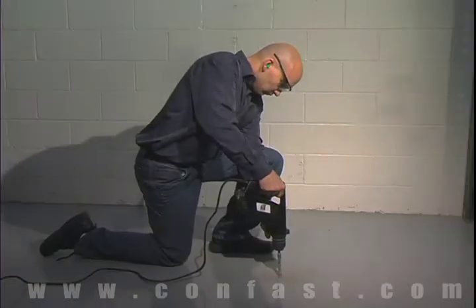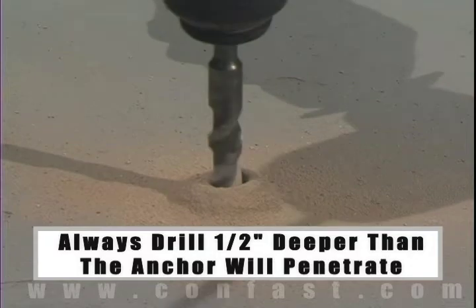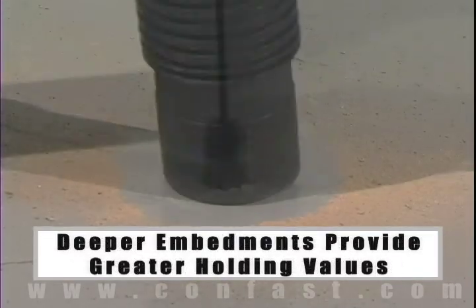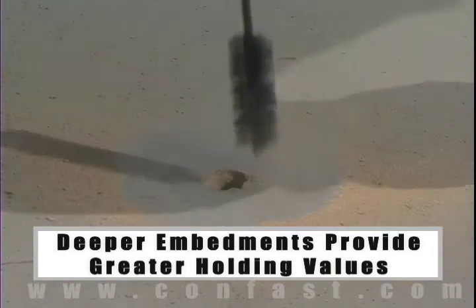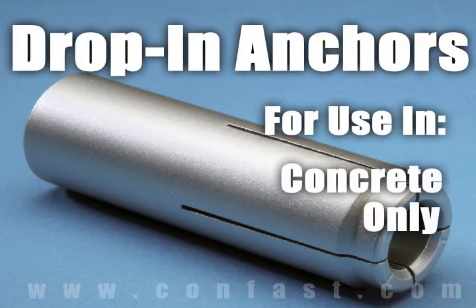The hole should be drilled one-half inch deeper in the base material than the anchor will penetrate. The deeper the embedment of the anchor in the base material, the better the holding values. Drop-in anchors are designed for use in solid concrete and should not be used in brick or block base material.